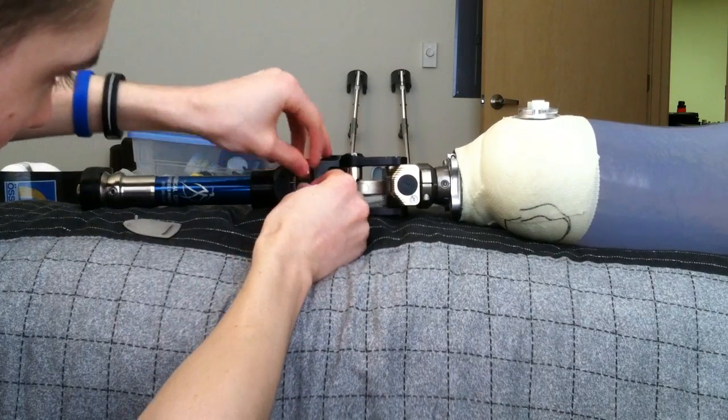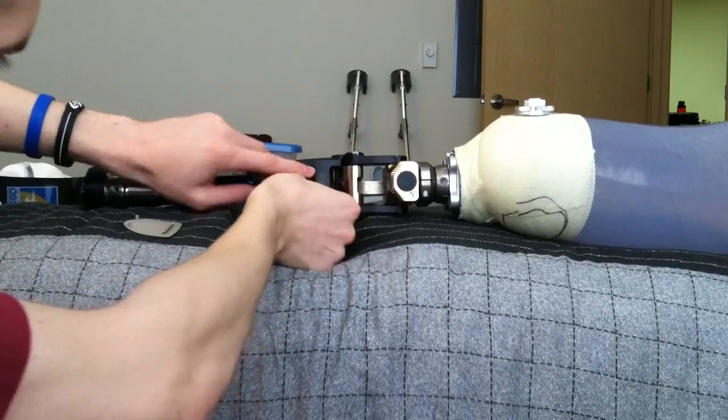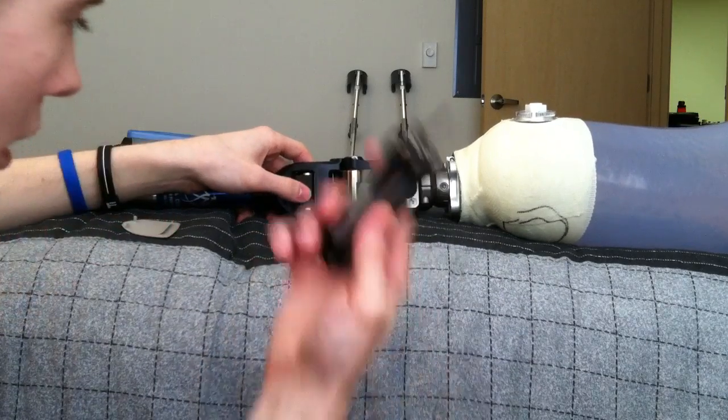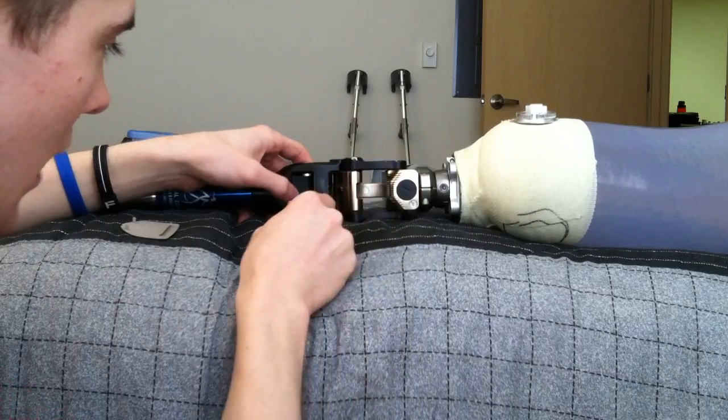What you have to do is line them up using your fingers. Kind of slide it in the right place in order to align the bumper. Then you take your screwdriver, put it on the top, and push it down in.